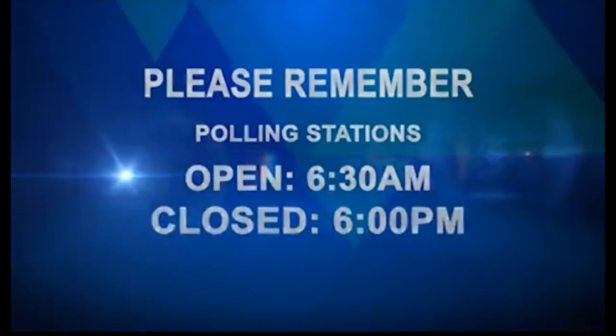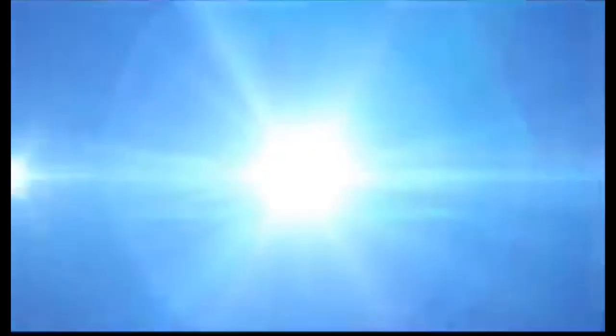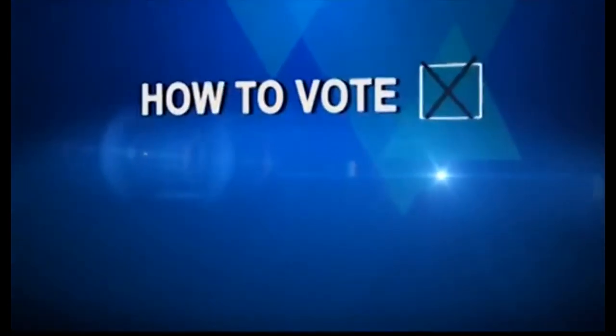To vote is your constitutional right. How to vote is brought to you by the St. Lucia Electoral Department.